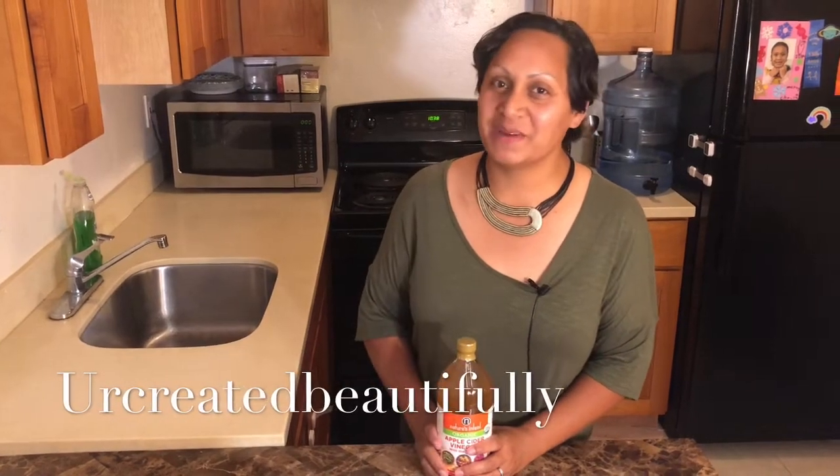Hi everyone! This is Caroline reminding you that you are created beautifully.